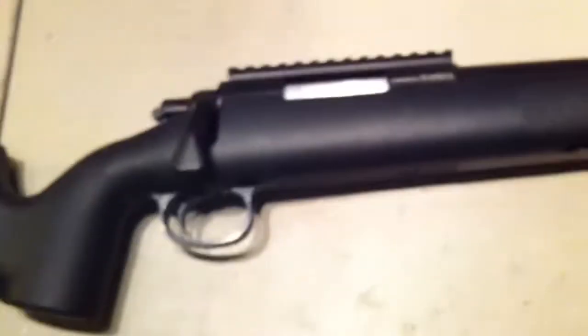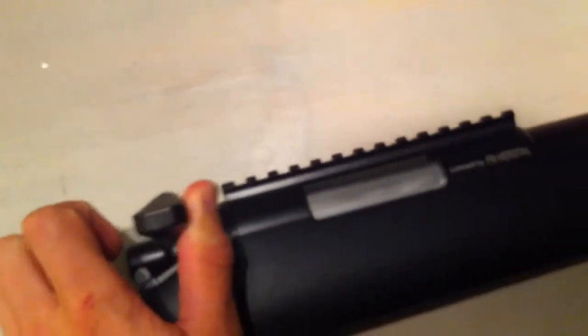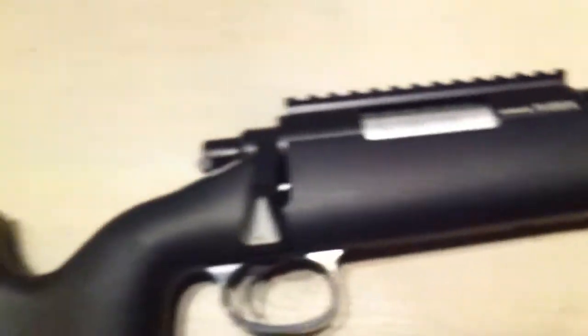The bolt is pretty heavy. The way back isn't too bad — it's just like a regular bolt. But the way forward, when you pull it out and push it back, that's heavier than most other guns I've tried. Full metal outer barrel — thick, nice, solid. But overall, this is a really nice gun.